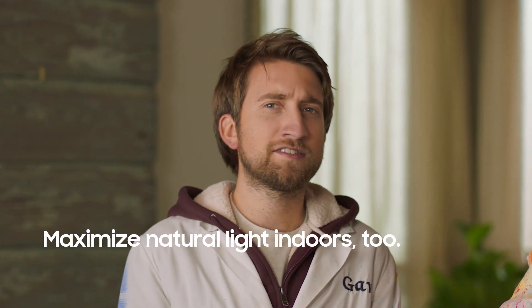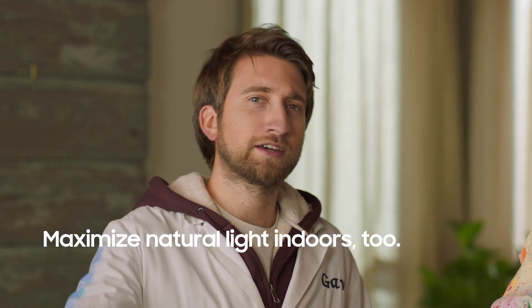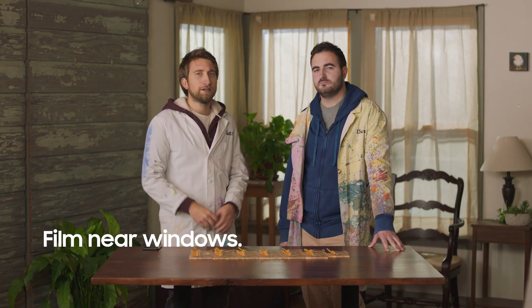Shooting outdoors is often the easiest, but you can do it indoors. I recommend still trying to use natural light, like a nice bright window that lets some sun in, because light bulbs and lamps are not actually that bright when it comes to slow-mo. It's true.